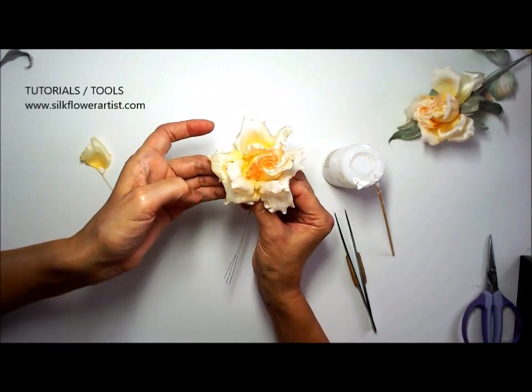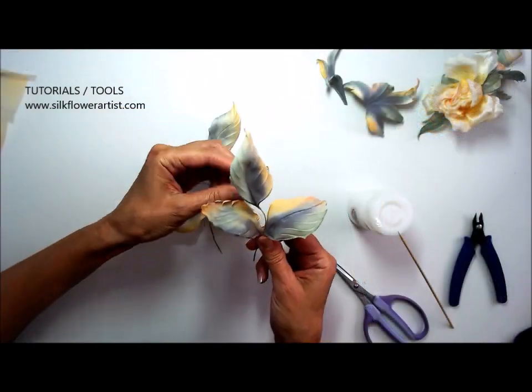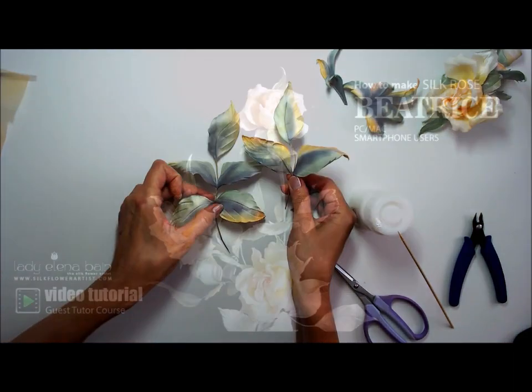I am delighted to announce the new video tutorial Silk Rose Beatrice is now available for the true lovers of the silk flower art.